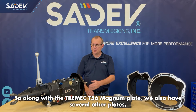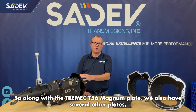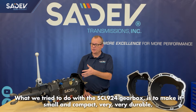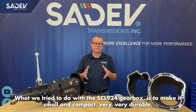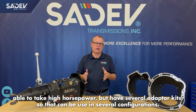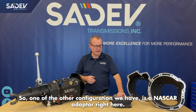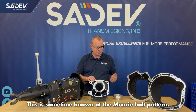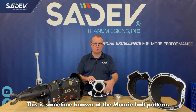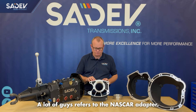Along with the Tremec T56 Magnum plate, we also have several other plates. What we tried to do with the SCL924 gearbox is to make it small and compact, very durable, able to take high horsepower, but have several adapter kits so that it can be used in several configurations. One of the other configurations we have is a NASCAR adapter right here, sometimes known as the Muncie bolt pattern — a lot of guys refer to it as the NASCAR adapter.